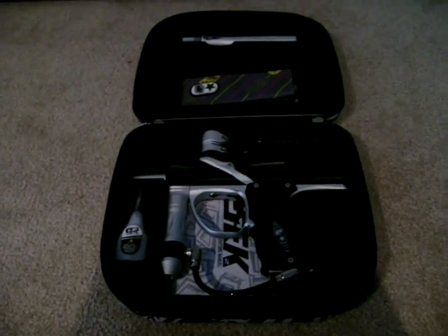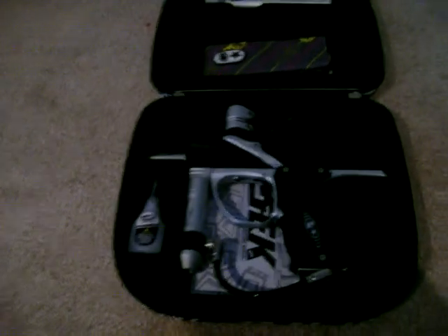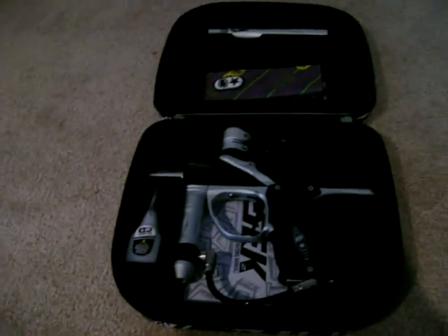Hey YouTube, what's up? I'll be doing another video with my E-Tech 2 showing you how to change the modes. In case you were confused about something, I'll show you.